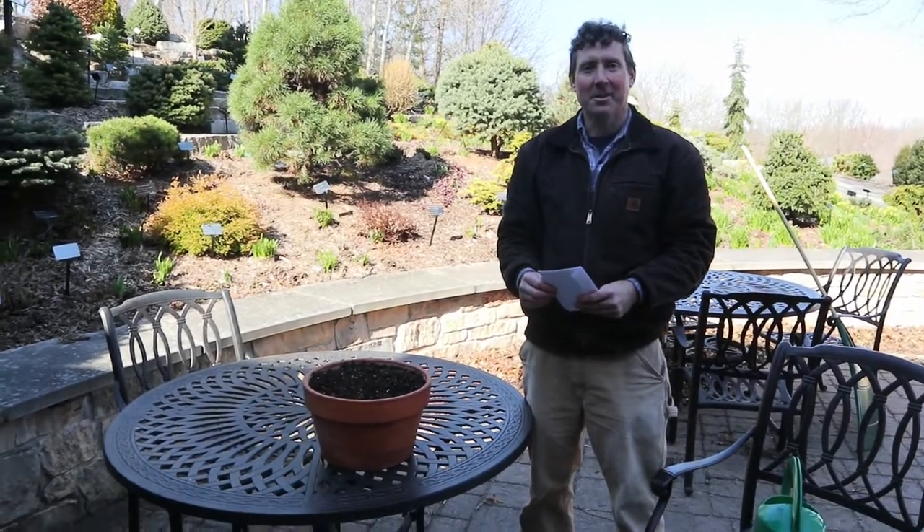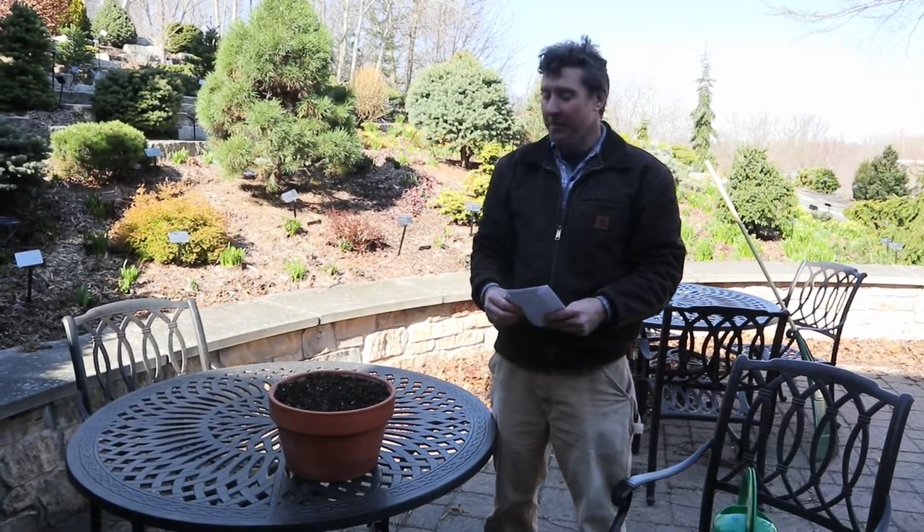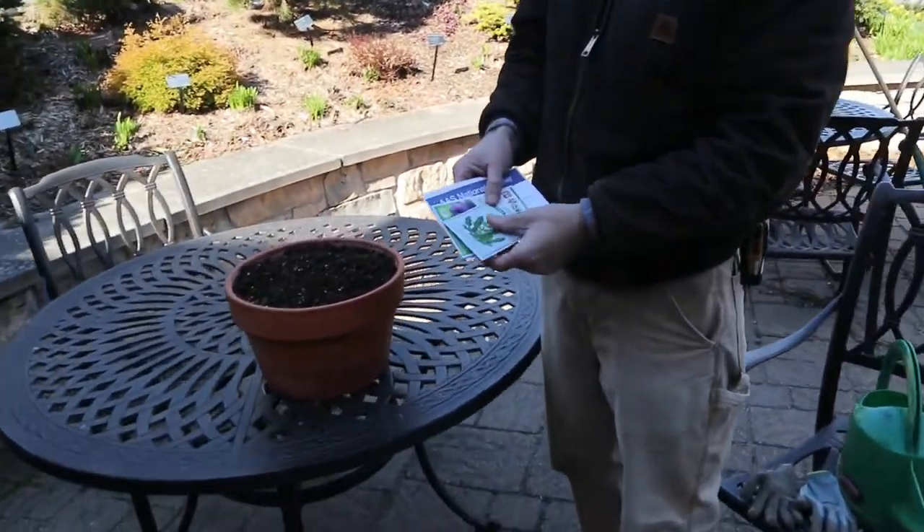Hello, Mark Conlock, Director of Horticulture here at Green Bay Botanical Garden. Just coming at you with some tips on how you can grow some vegetables early in the season.